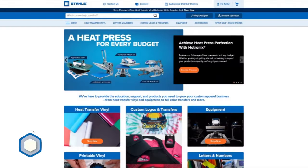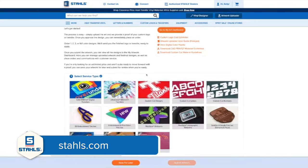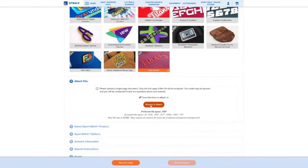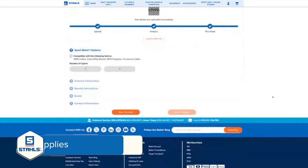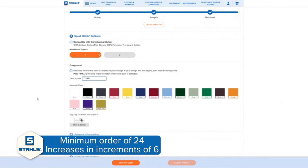The minimum order quantity is just 24 pieces. All you need to do is have an account with Stahls. Go to the artwork uploader in the top right-hand side of the Stahls.com webpage once you're logged in. Select Sport Stitch as your product selection after uploading your art, select the colors of twill, acrylic felt, and thread that you want in the design, and pay a setup fee. After paying the setup fee, you'll get a proof back into the art dashboard in just a couple of days. After approving the proof, you'll be able to move right to an order, starting with that order quantity of 24 pieces and moving on up in increments of six.